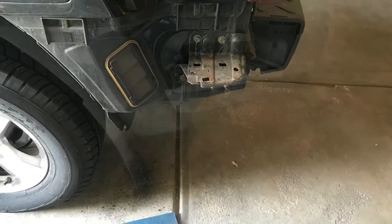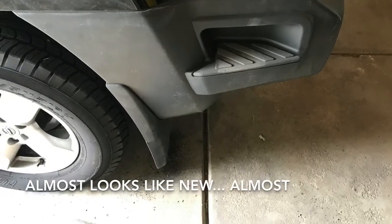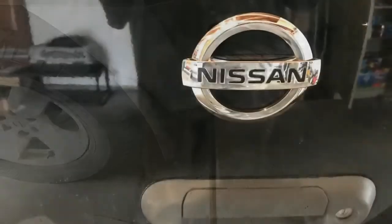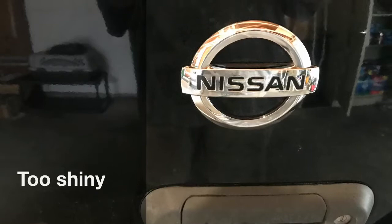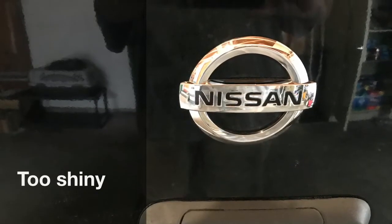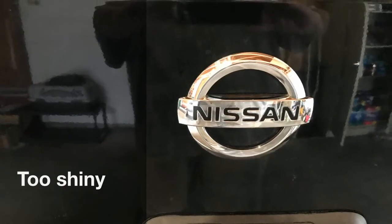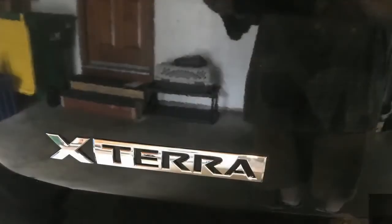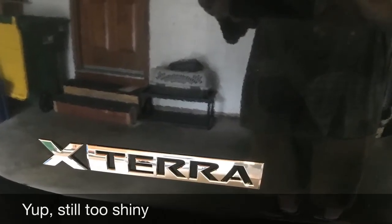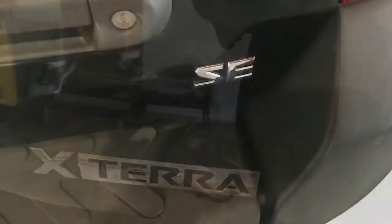It looks pretty neat and sharp. One of the really neat things about this Xterra is it's a black-on-black Xterra. So I wanted to — like I said — call this affectionately Project Midnight. I wanted to black out the emblems on the rear of the vehicle. So I've got the Nissan logo, the Xterra logo, and of course the little SE logo here in the corner. Those are bright silver, so I was going to try and black those out.